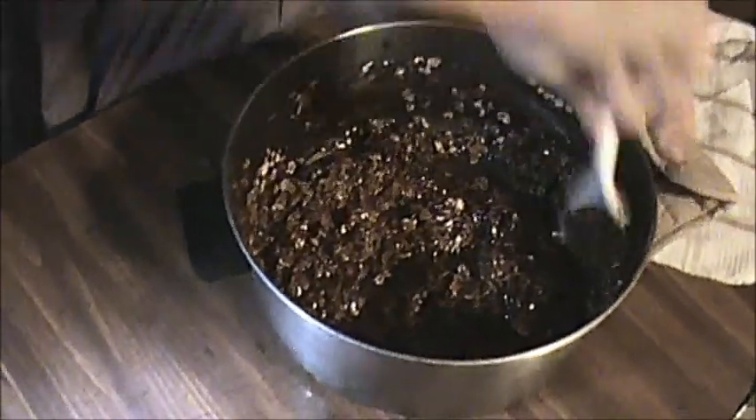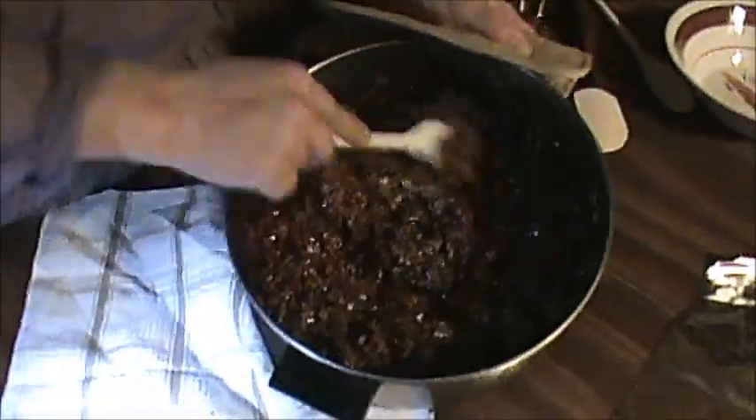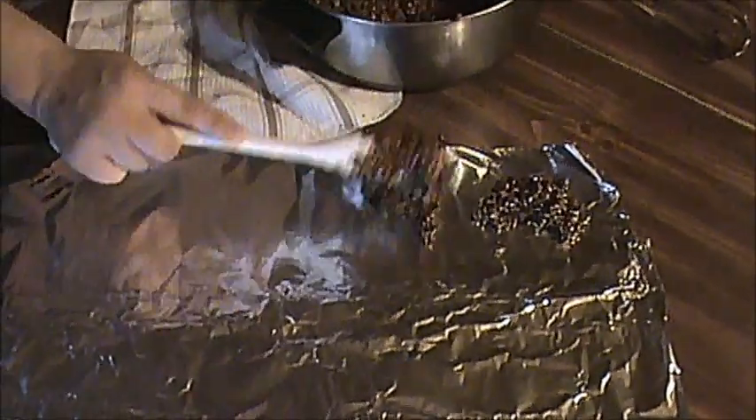I see those oats are coated. We're going to take and drop them by spoonfuls on our foil paper, and then we'll let them cool for however long it takes them to harden. These cookies are a lot better when you let them set for two or three days if you're able to make that many, but mine usually don't ever make it that far.